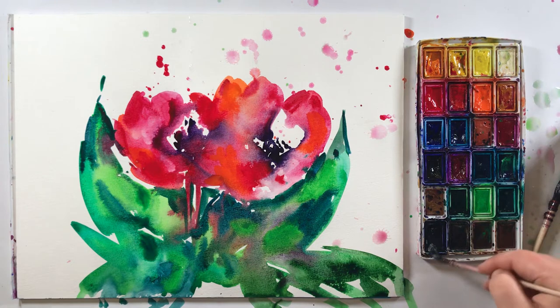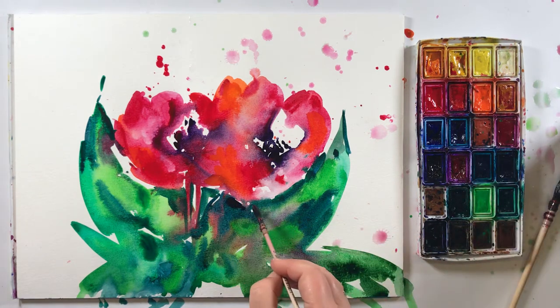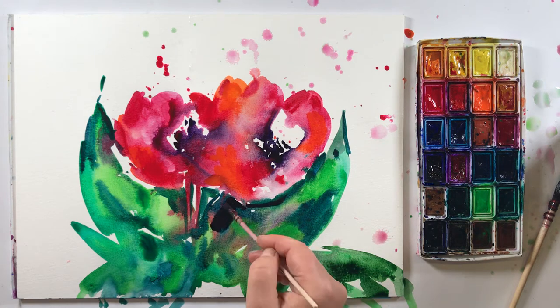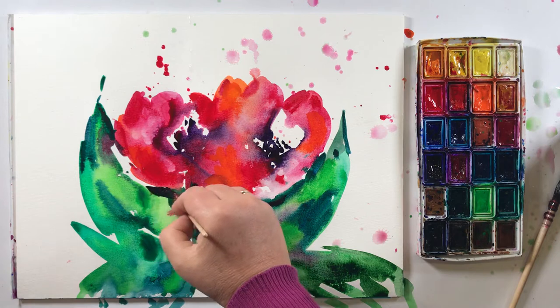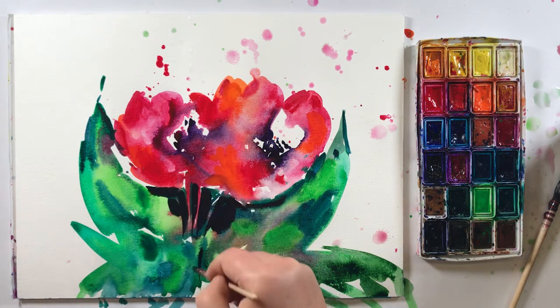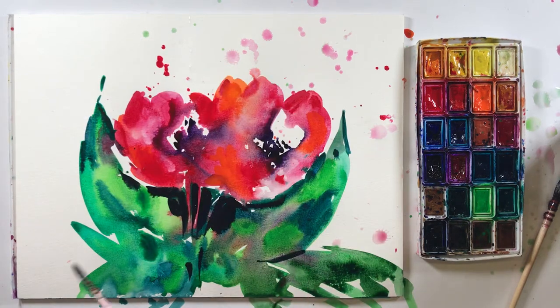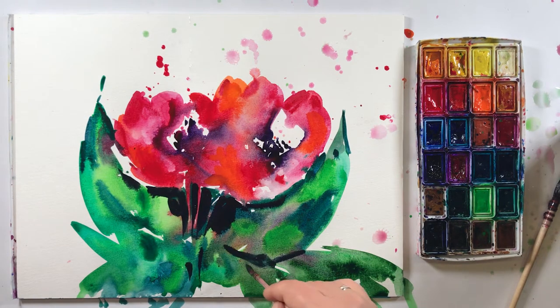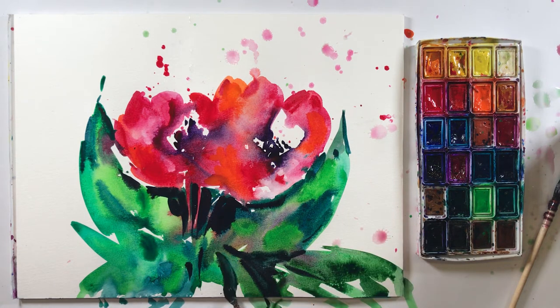And now we need some darkness. I mix — I will show you: blue, green, and violet. It's a mixture from three colors, and you get a really nice contrast and dark color here for this picture. Without using black. Again: green, blue, and violet.